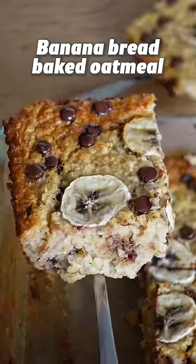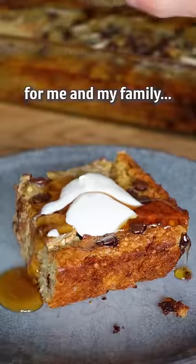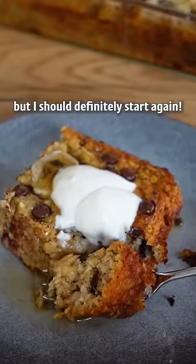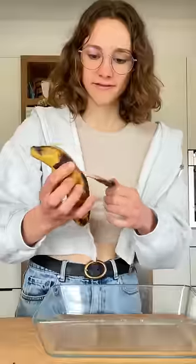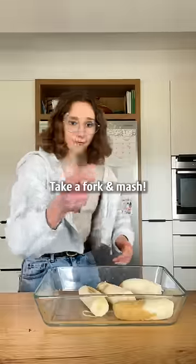I used to make this banana bread baked oatmeal every Sunday for me and my family. I don't know why I stopped doing it, but I should definitely start again. These are perfect for baking. Add them to a baking dish. Take a fork and mash.